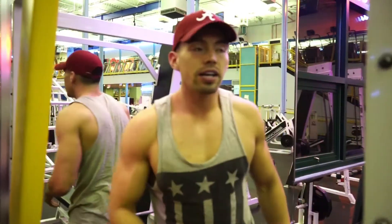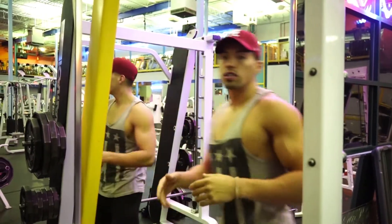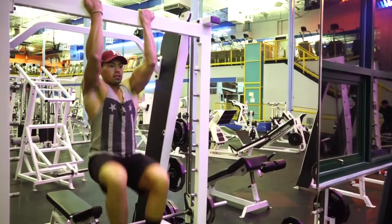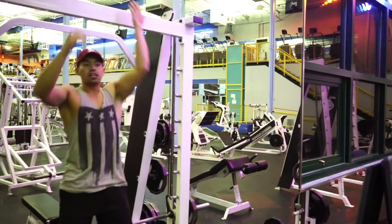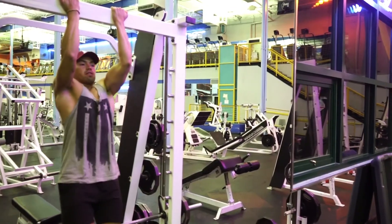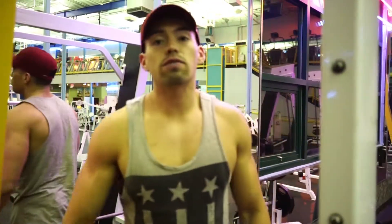You see how I'm not swinging back? That takes a lot of core strength. If you can't do those, you basically have to start off with some knee ups — if you're a girl or a beginner. And then once you get a little more advanced, you can start with some leg raises, and then you can go ahead and do the ones I showed.